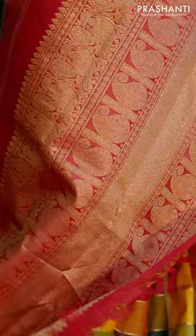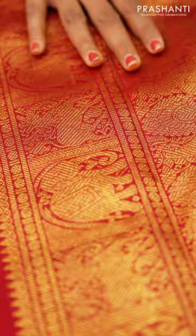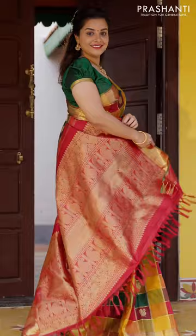A lovely pallu, gorgeously designed with elephants, yaris, peacocks, bhavanjis, and rudrakshams. This classic Kanjivaram is priced at 43,990.